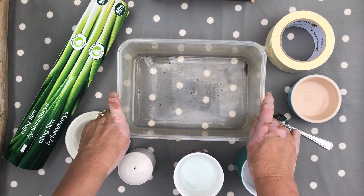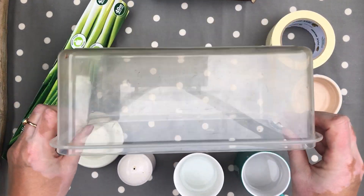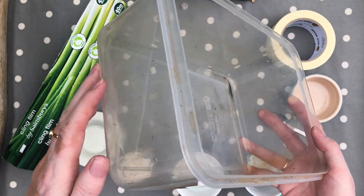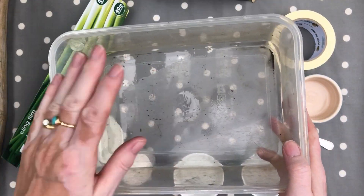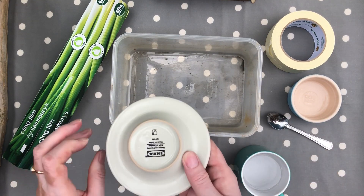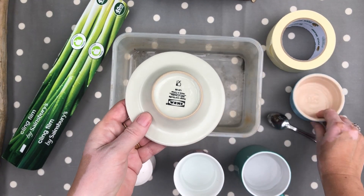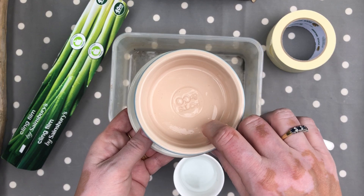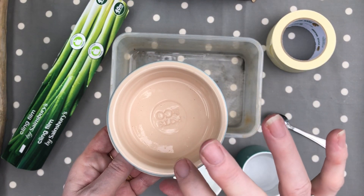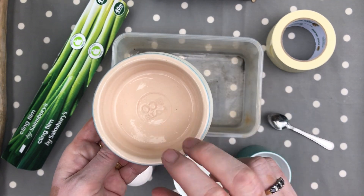We're going to do this with a plastic tub — it needs to be fairly deep so we can hold the water in it, not too shallow. We need a saucer, because the saucer is where we're going to put our container to capture the fresh water. We need a saucer and a little container — it can be like a little glass or something, just to hold the fresh water.